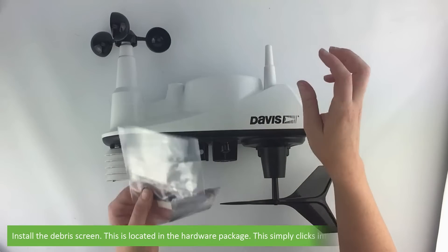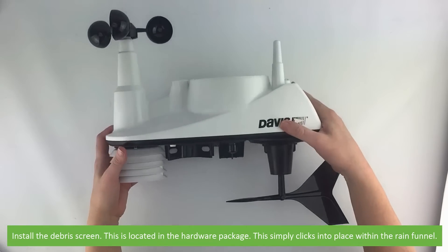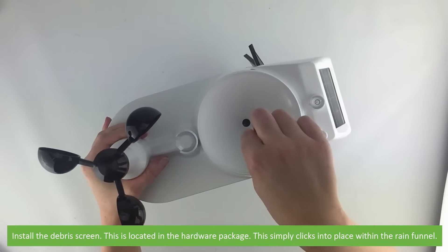Then install the debris screen. This is located in the hardware package. It simply clicks into place within the rain funnel.